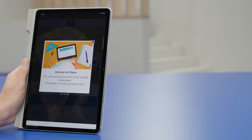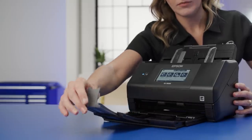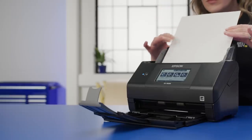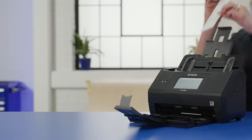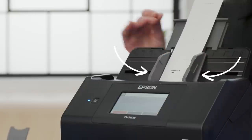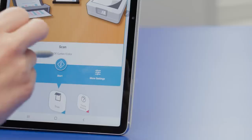Your scanner will now appear in your app's home screen and you're ready to scan. To scan your first document, load it into the document feeder or place it on the flatbed. Pay attention to the icon that shows you which way to face the document. If you have a document feeder, you can adjust it to feed in smaller documents. If you have a flatbed scanner, you'll see an icon that shows you where your document should be aligned. When you're ready, tap Start.